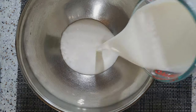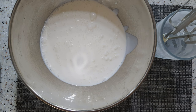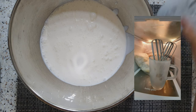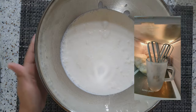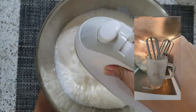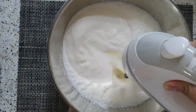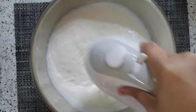At sa isang bowl, ilagay na po natin yung whipping cream. Kanina, bago po akong mag-start, nilagay ko na po yung beater natin sa freezer kasi makakatulong po ito sa pag-beat ng cream natin. And then, i-beat na natin sya for 8 to 10 minutes in high speed.